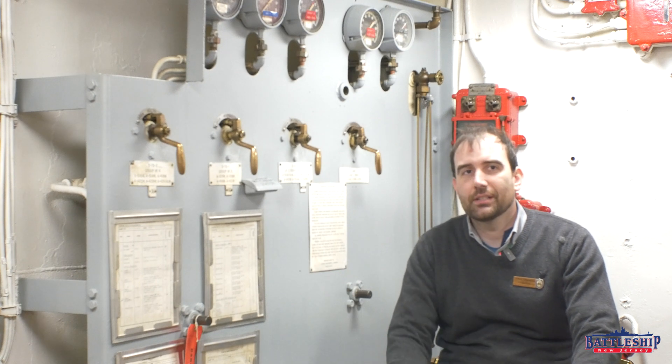Interestingly, it seems that the 5-inch sprinkler system would have also included sprinkler controls for all the nearby anti-aircraft magazines — so like 40 millimeter rounds and things like that — so that seemed to be a sprinkler system for that entire system. The 16-inch sprinkler system is exclusively for the 16-inch magazines.